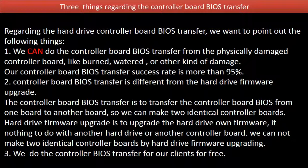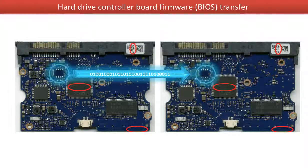We do the controller board BIOS transfer for our clients for free. This picture illustrates how the controller board BIOS transfer works. On the left-hand side is the original bad board, and on the right-hand side is the donor good board. The BIOS transfer means transferring the controller board BIOS from the original bad board to the good donor board.